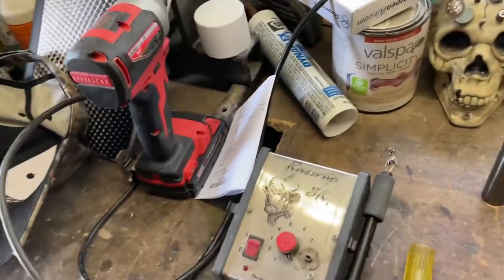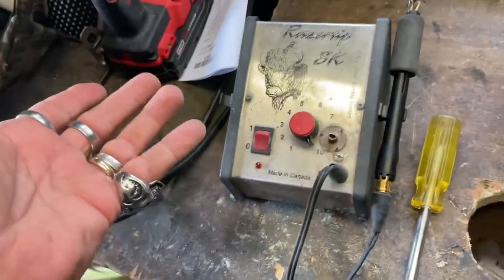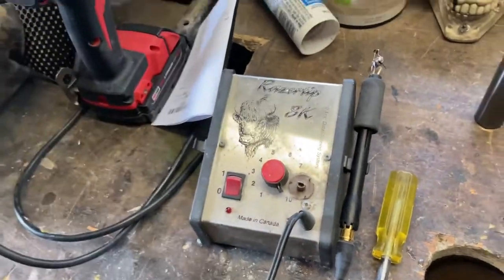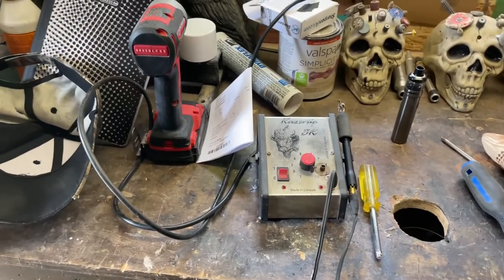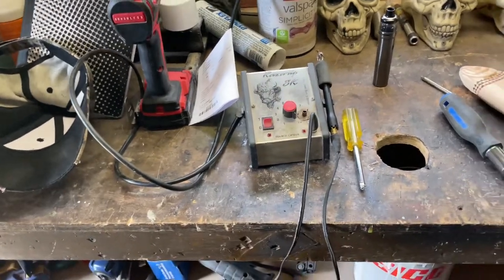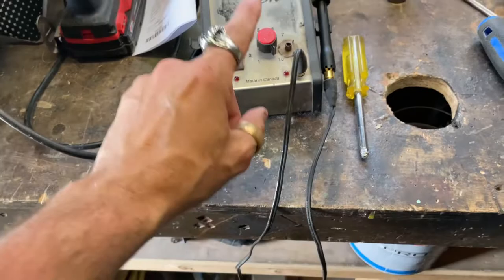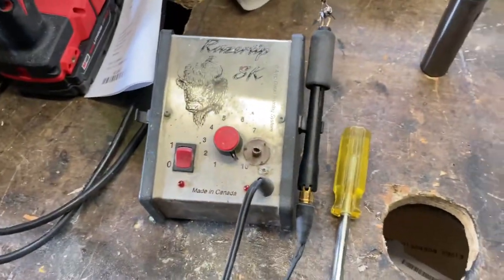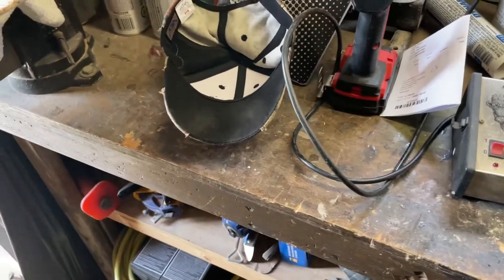A little rant there. To be fair, Razor Tip's machines are probably great, and this one was given to me about five years ago — it did serve its purpose. But even if I called them, they'd want me to ship it back for repair and I'm not paying for that. These tips twist and break fast. Everything's made to break so you have to pay for it.